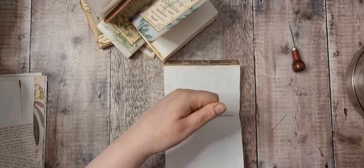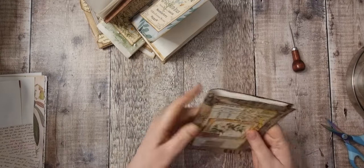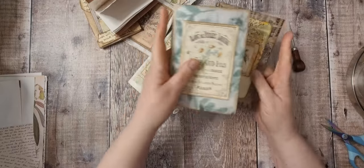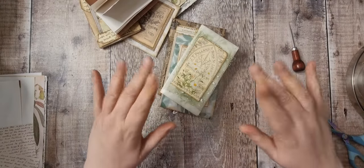So thank you very much for joining me today. I hope you enjoyed that. Now we've got lots of notebooks for our stash. I shall see you tomorrow for the challenge. Bye!